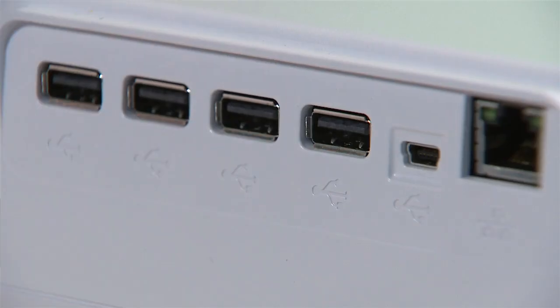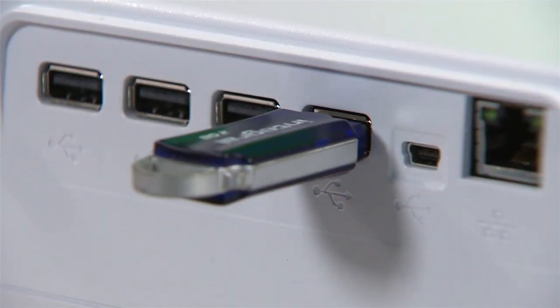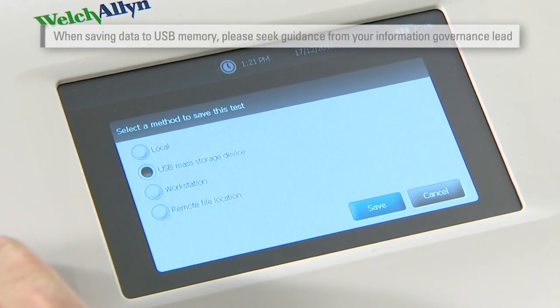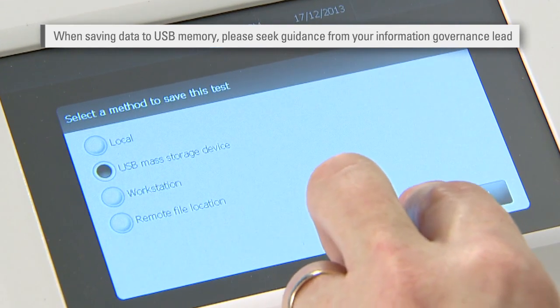The memory of the CP150 can hold up to 100 ECGs. But if you'd rather save the ECG to a USB mass storage device, you can change the settings under auto report on the ECG unit. Then simply plug a USB storage device into a port at the back of the unit, press save, and choose the USB mass storage device option followed by save.